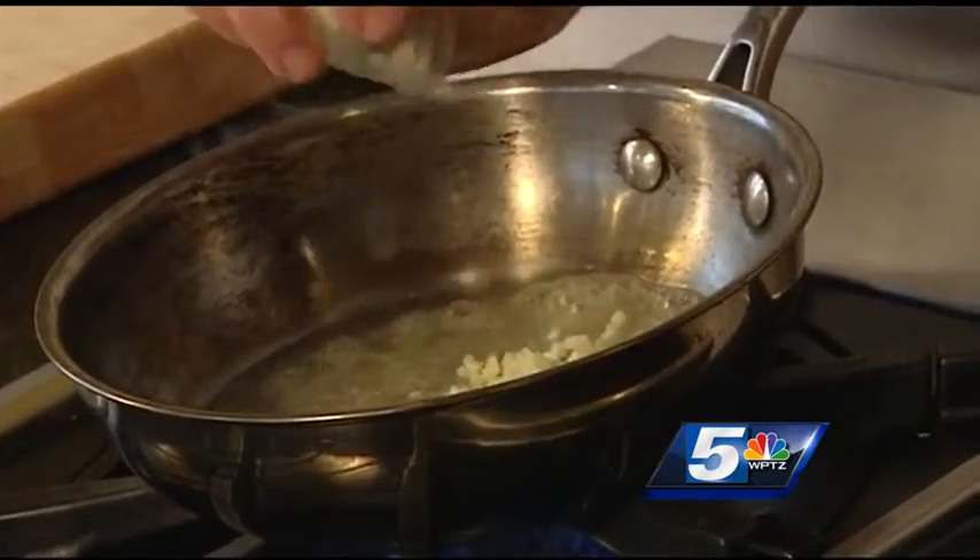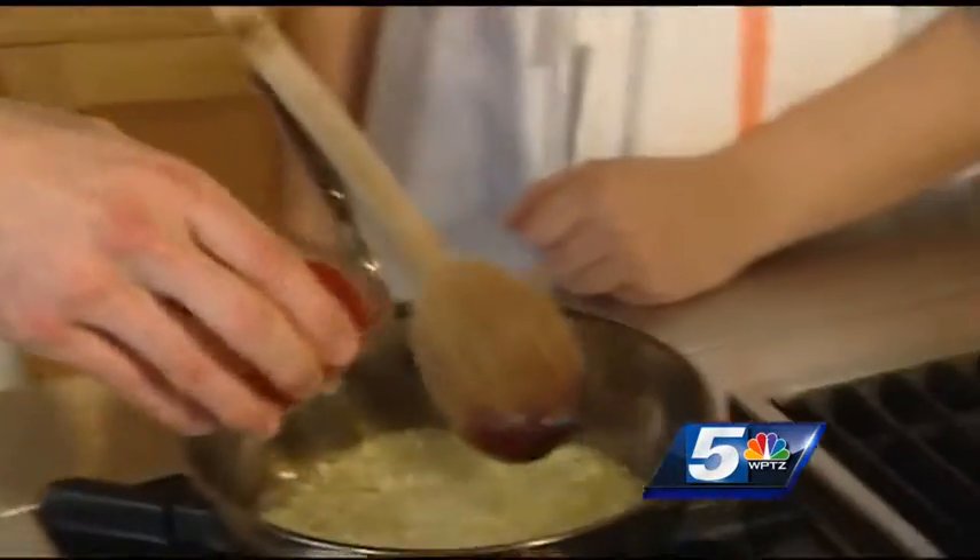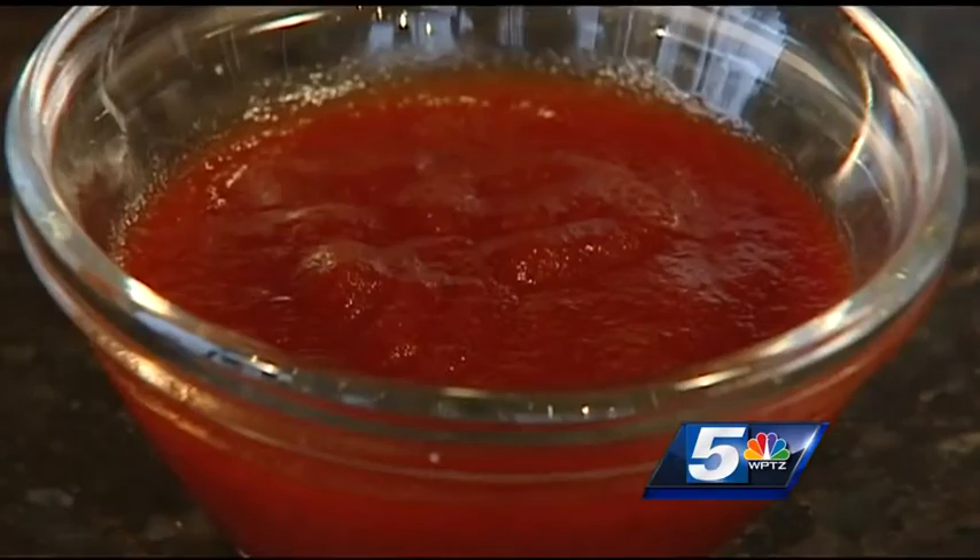Now we're gonna quickly make our sauce. Start by cooking some butter and garlic in a saucepan over medium-high heat. Once we have a nice butter coating on the bottom, we can start to add the garlic. As soon as that butter is melted, grab that Frank's hot sauce.